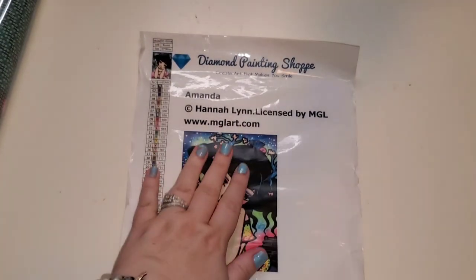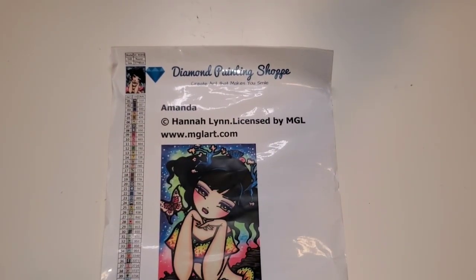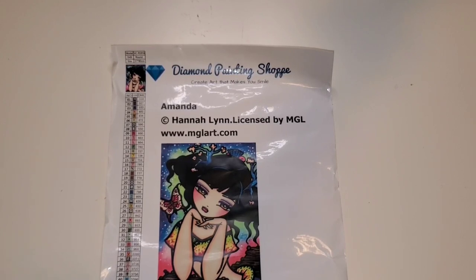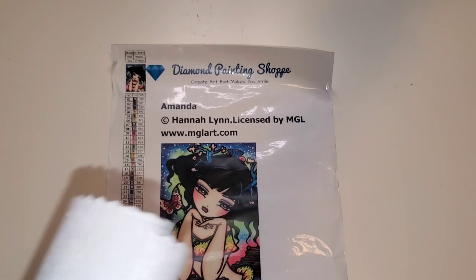Do you guys keep your stickers like this for log books? I'm going to roll the canvas backwards while I talk. I am super excited. I love Hannah Lynn — and spoiler alert, the other canvas I purchased for myself is also a Hannah Lynn. I just recently completed a Hannah Lynn right before I sat down to film this.